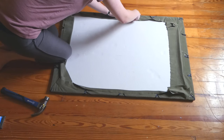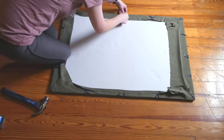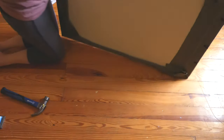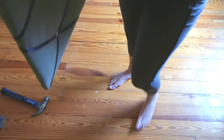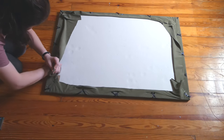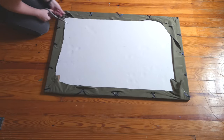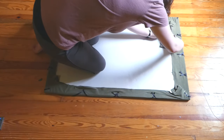The last thing I attempted was attaching the sawtooth hook. I quickly realized that these are intended to be nailed into wood like a wooden frame, so they really don't stay in cardboard. So I gave up and turned off the camera. But then I realized I could cut off all the excess fabric on the back so it looks a little bit tidier, and then tried another method for hanging.